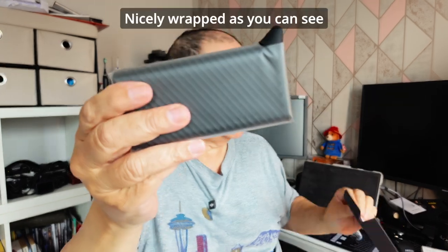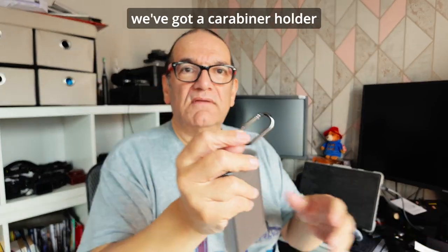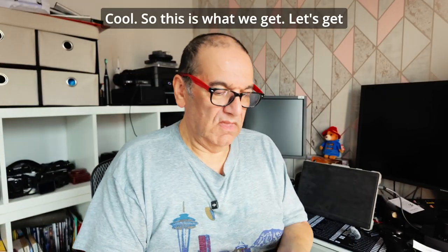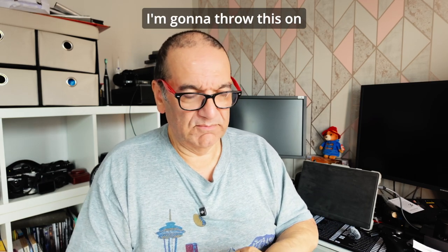Nicely wrapped, as you can see. Ooh, what's this at the bottom? We've got something in the bottom here - oh, we've got a carabiner holder! Cool. So this is what we get. Let's get that opened up so we can have a look at the thing.